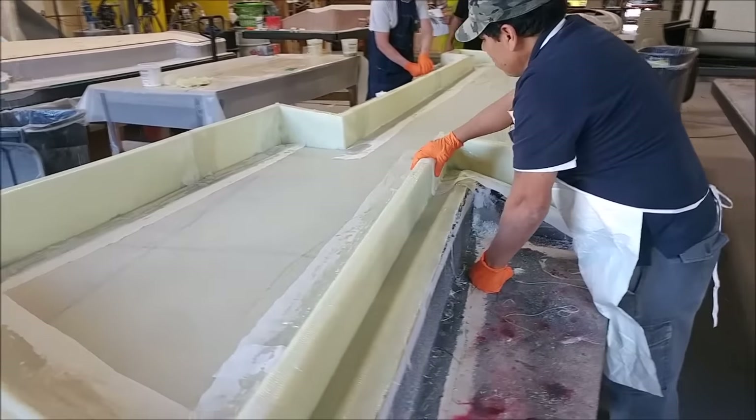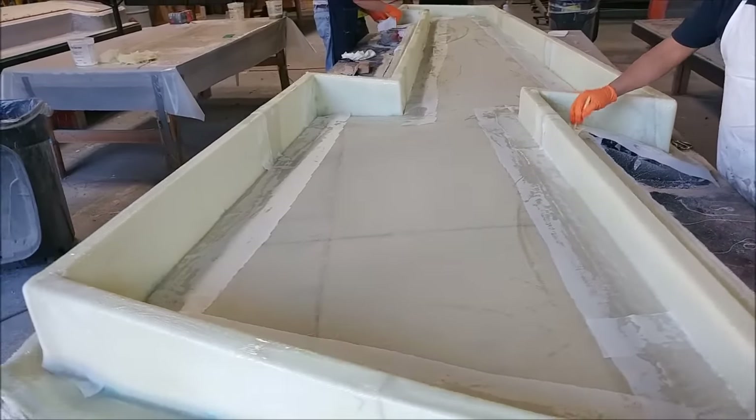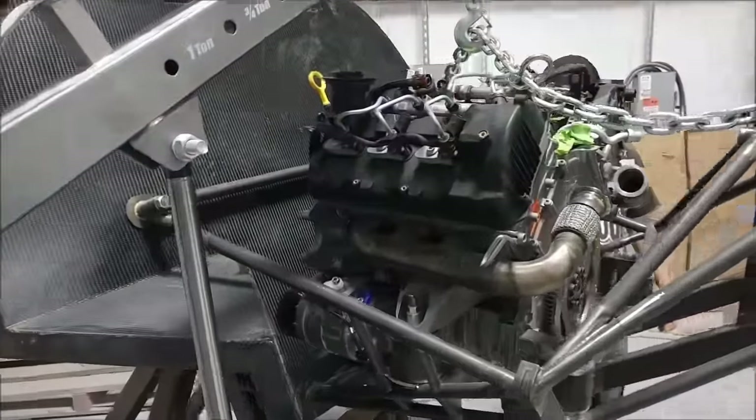That's the second wing skin mold with the foam getting laid out and ready. Roberto and Chris are busy laying down the fiberglass and getting the bracing all into place.